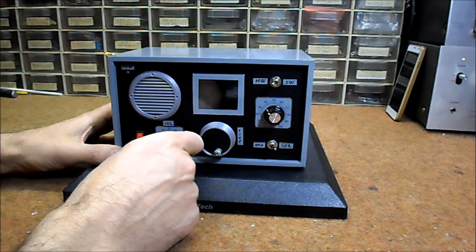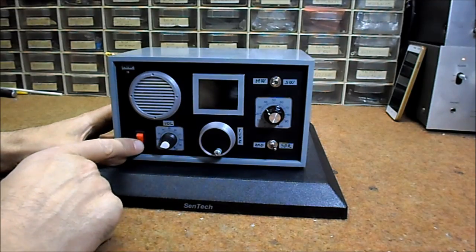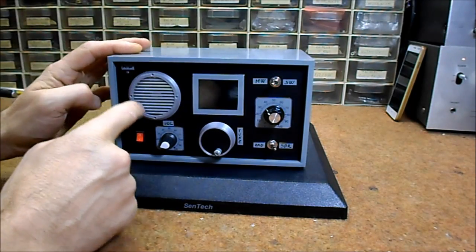This is the volume control potentiometer, power switch, power indicator, and speaker.